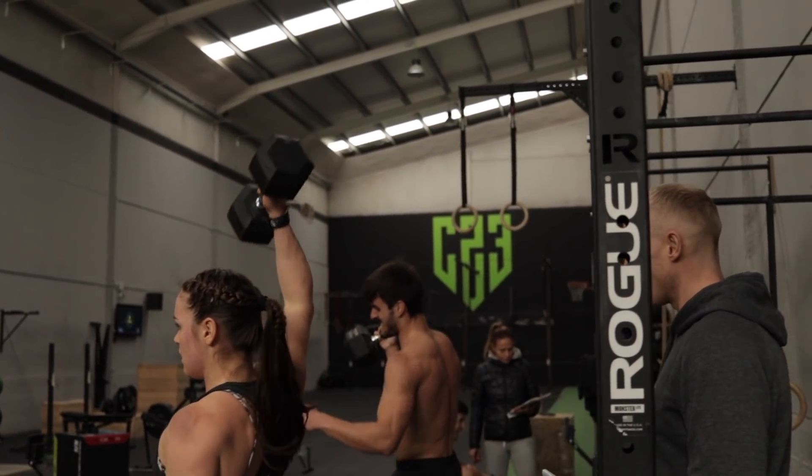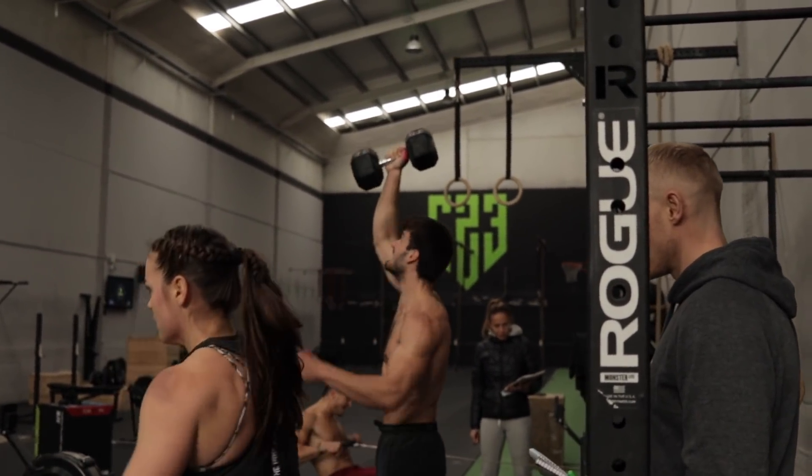Finish your toes to bar. Finish your clean and jerks. Finish your calories on the rower. Enjoy. Scale from 1 to 10 — how excited are you? This thing's gonna hurt. It's time to suffer.